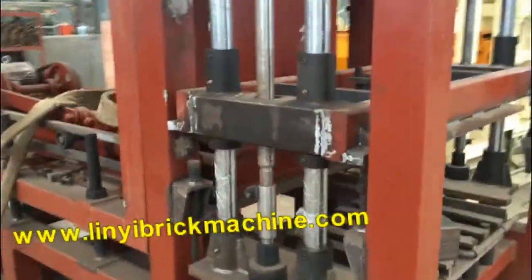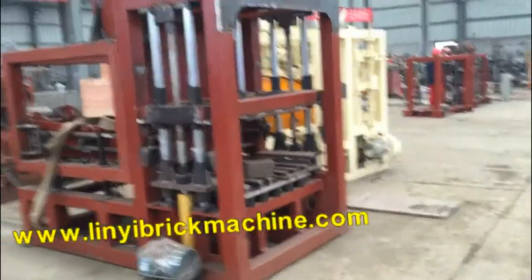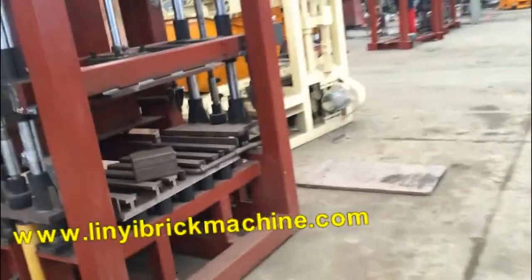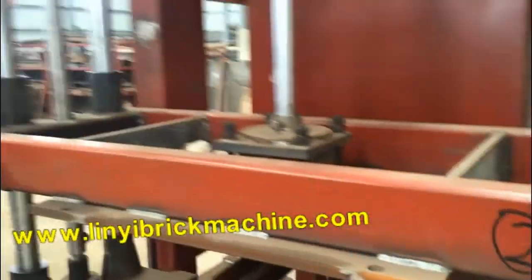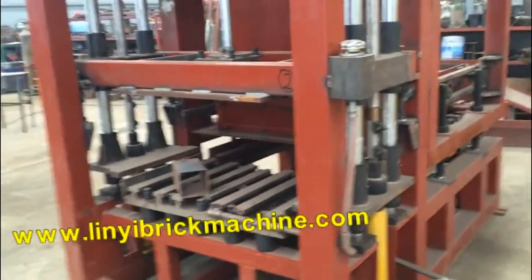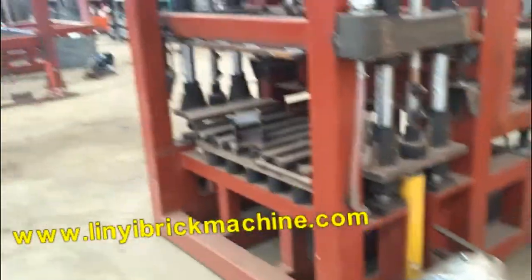This machine has a hard front frame. You can see this machine — it will look beautiful, but that is not the most important thing. This design will make the machine more powerful.